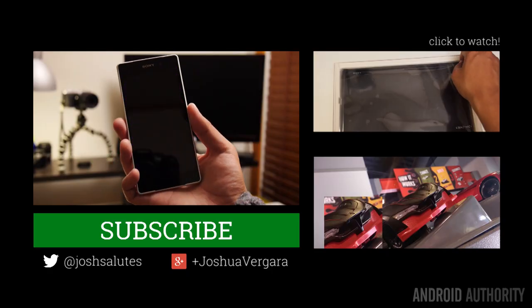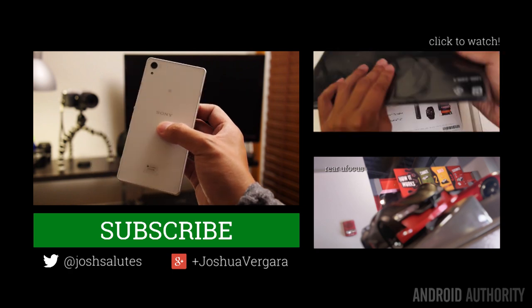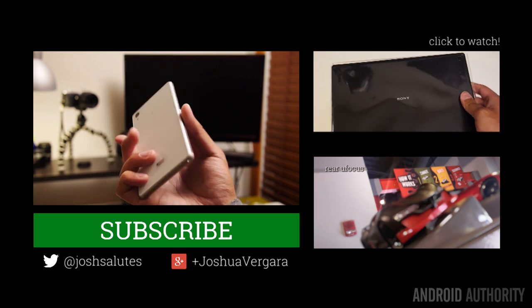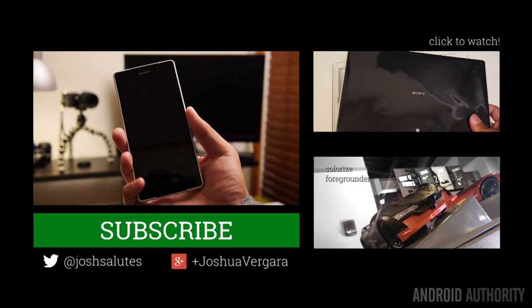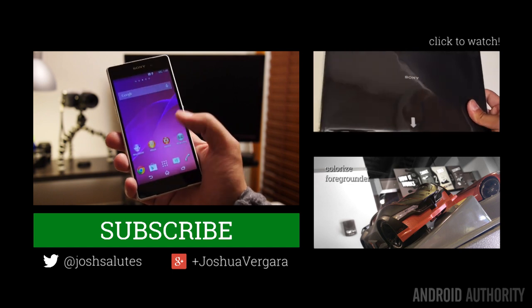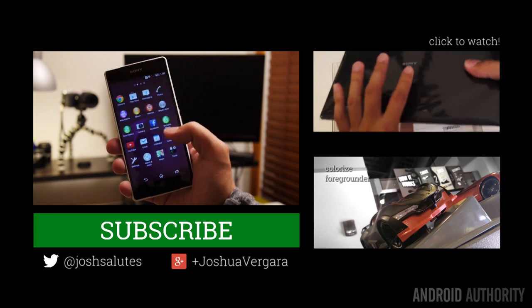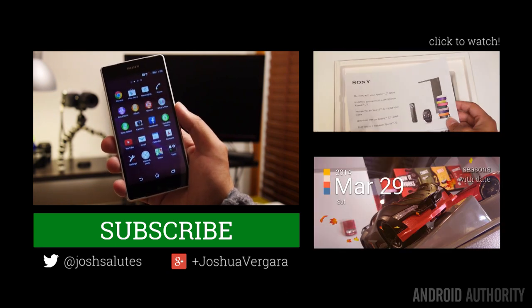Keep it tuned to Android Authority for all of the best coverage, including all coverage of the Sony Xperia Z2. We just got this phone at our doorstep — you just watched the unboxing and my first impressions — and in a nutshell, we're really excited to put this phone through all of its paces. Keep it tuned here and at AndroidAuthority.com, because we are your source for all things Android.